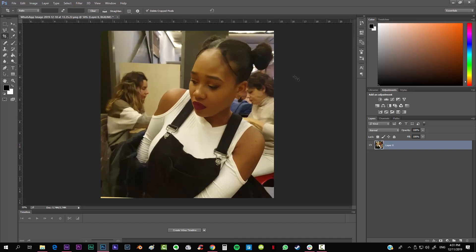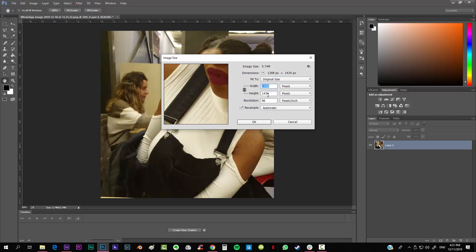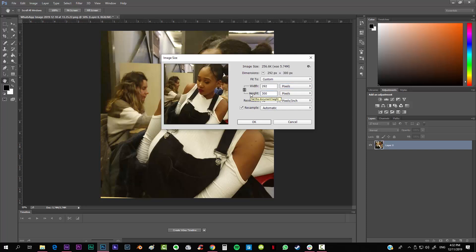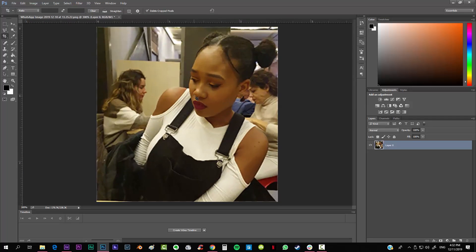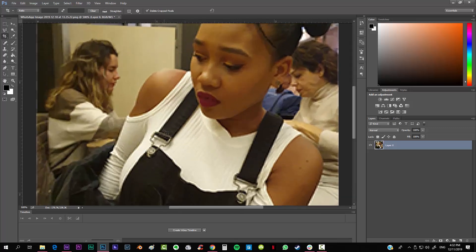After that we want to size the image down, so go to Image > Image Size and put the image measurement on pixels. This is up to you because the bigger the image the more pixels it's going to have obviously. I personally recommend not going higher than 300 — I'm going to put 250. Let's try that out and hit OK.